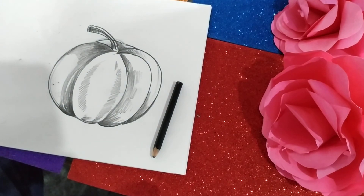Here your pumpkin has been ready, which you have to practice in your copy as well as in your book. So keep learning, be active, be safe.